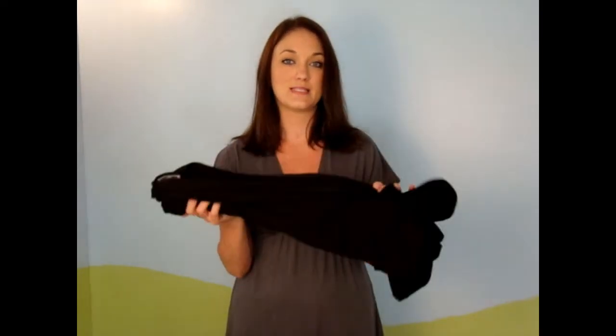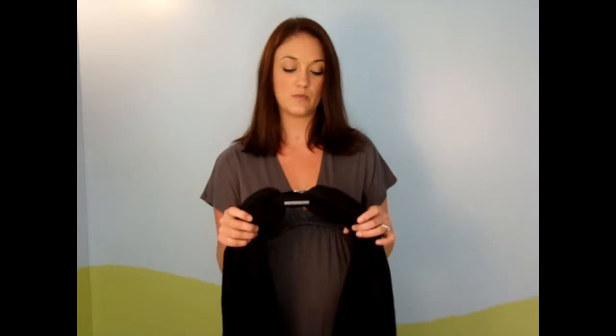The one downfall to this is that it's not a one-size carrier. Since I can use this carrier, my husband can't use this carrier — he is bigger than I am, so he would have to get a larger size. That's really the only downfall I see to this carrier is that it's not one size. This one is actually in a size small.